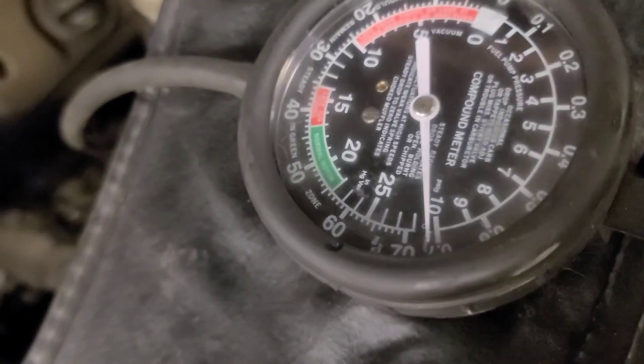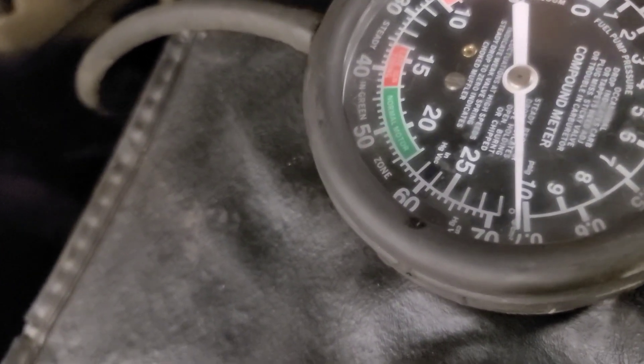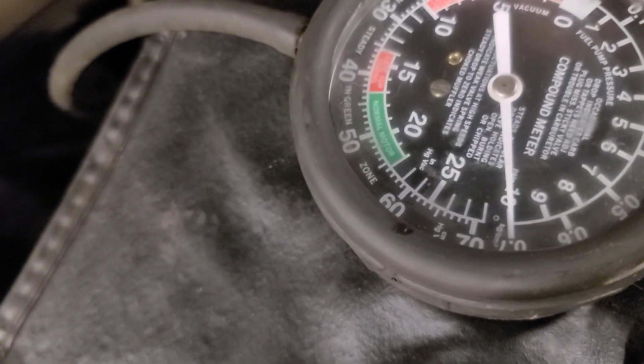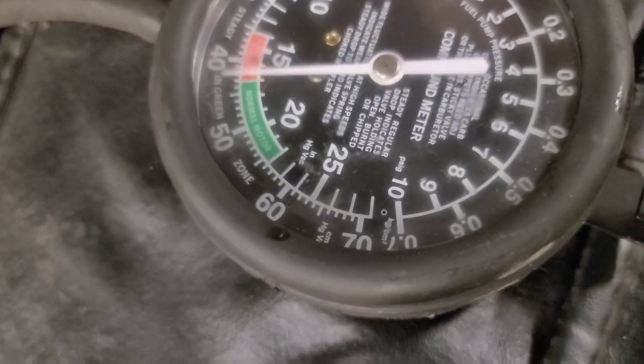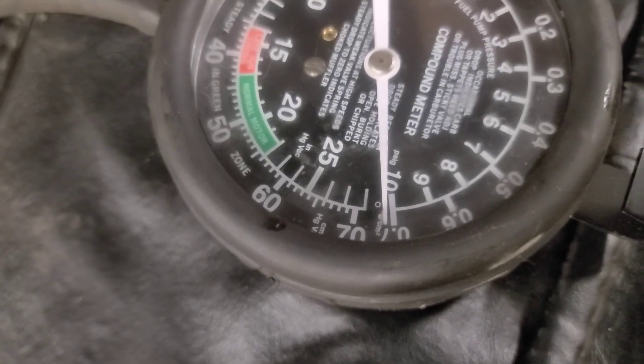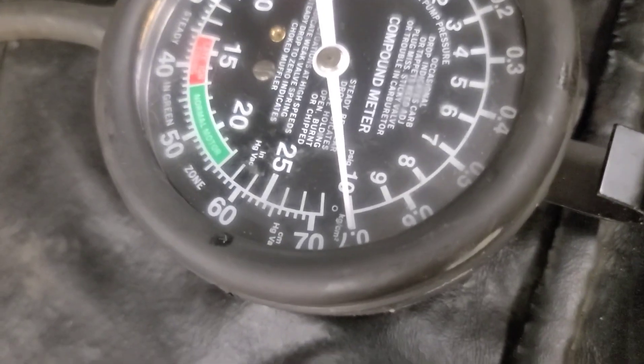That's much better — that's almost 30 inches of vacuum. It holds at the nipple, and if I bleed the vacuum off it builds back up to pretty much 30 inches of vacuum, which is almost a perfect vacuum.